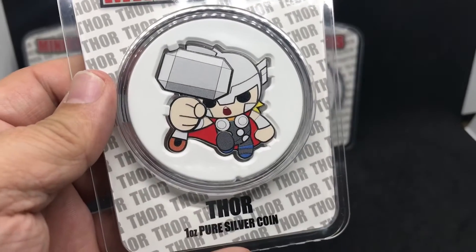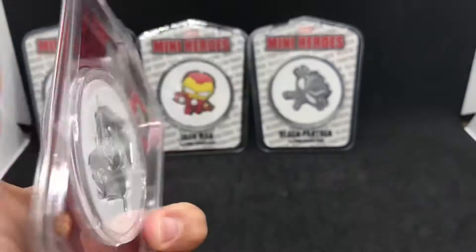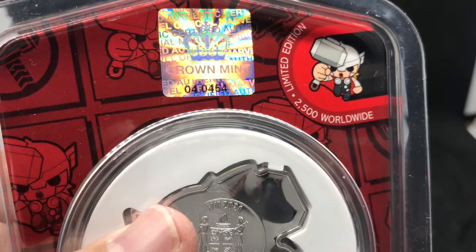We had the Thor, that just came out not too long ago. 2500 worldwide. This is number 454.